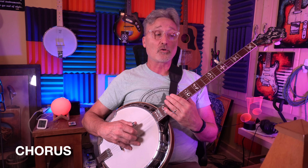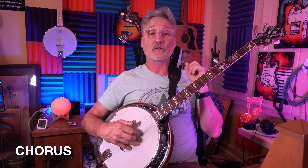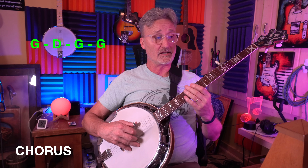And finally, the fourth line of the chorus is exactly the same as the fourth line of the verse: one measure of G, one measure of D, two measures of G.